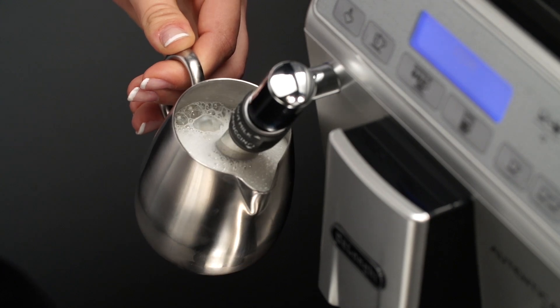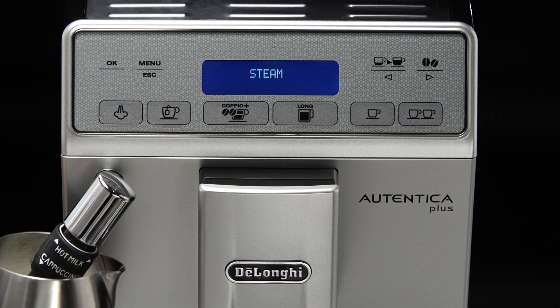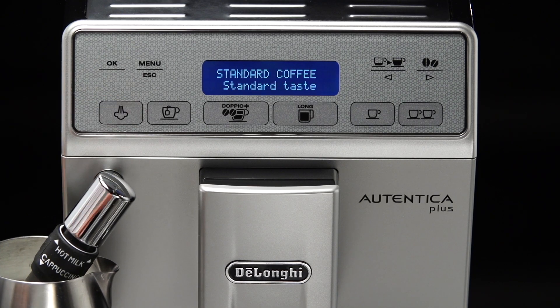For a creamier froth, rotate the container with slow movements in an upward direction. You should not deliver steam for more than 3 minutes at a time. When the required froth is obtained, interrupt steam delivery by pressing the steam icon.